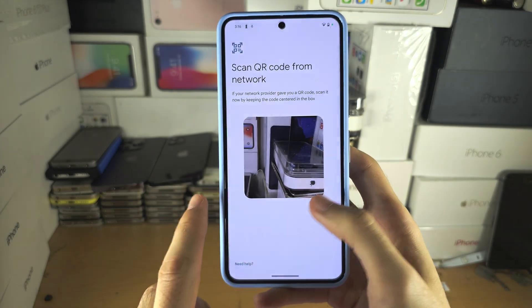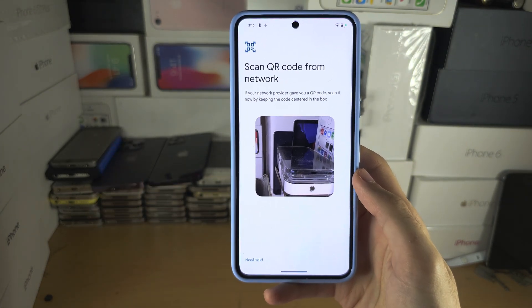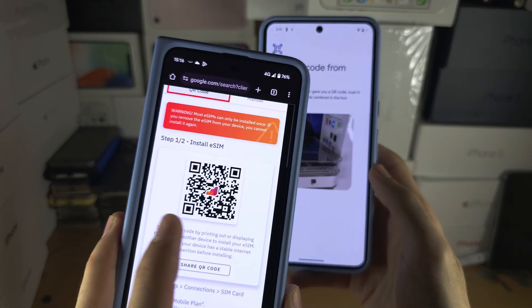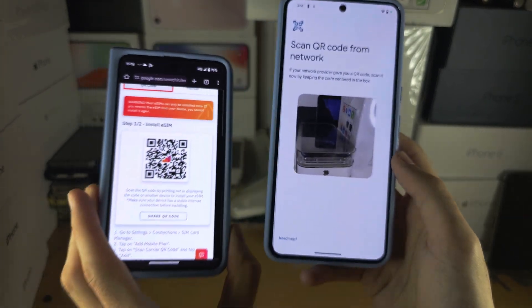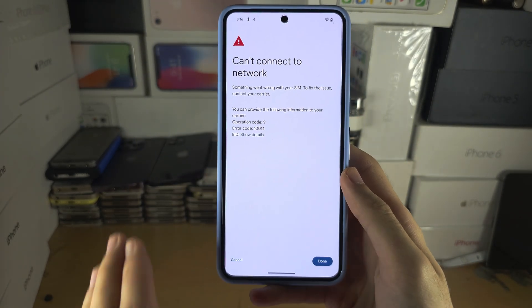You can't transfer an eSIM from your old phone to your new Pixel 8 Pro, so you would need to contact the carrier to get the QR code. This is the code which allows your eSIM to work, and once you have it you would scan the QR code.